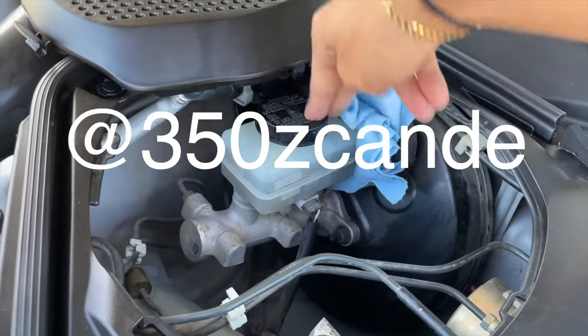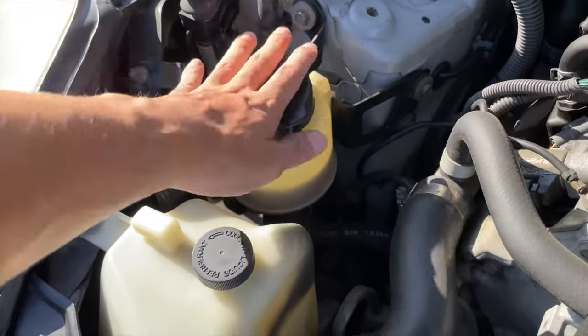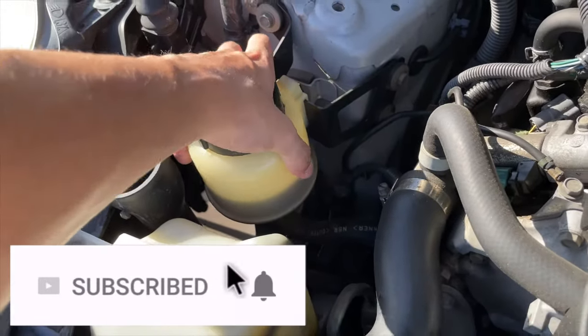Make sure you guys follow my Instagram for more updates — I will be doing this cleanse every week till we see it clear. Stay tuned for next week where we're going to flush the power steering — an actual flush, not a cleanse. I hope you enjoyed the video. Again, this isn't the best way to do it, but if you don't have the money to pay a mechanic or invest in a jack and jack stands just because you need brake fluid, this is a very good way to do it. Easy, no tools needed, takes about five minutes after you drive your car, and all it costs is a bottle of brake fluid.